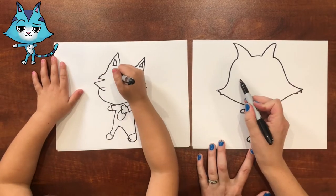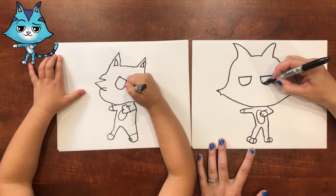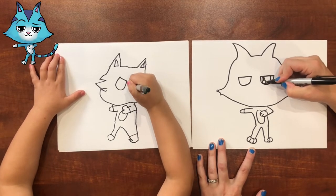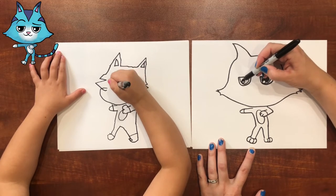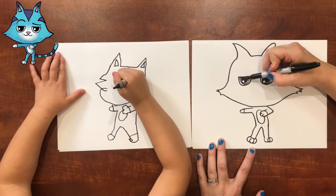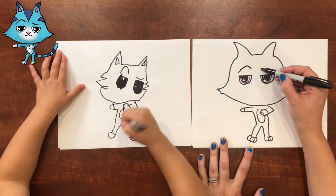Now his eyes. His eyes are right here — we're going to do a line, and then an upside-down rainbow, and then another line, and an upside-down rainbow. Leave a highlight and make this big half circle, and then fill in most of the rest of it. Should we do his eyebrows now? One eyebrow makes kind of like a rainbow shape, and the other one makes like a swoop shape.